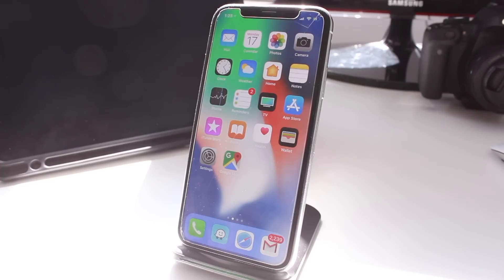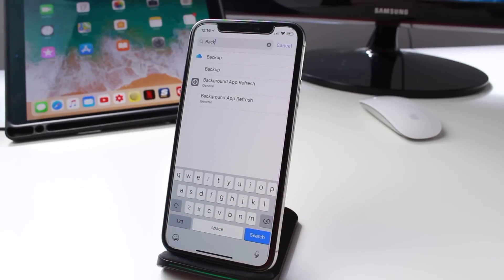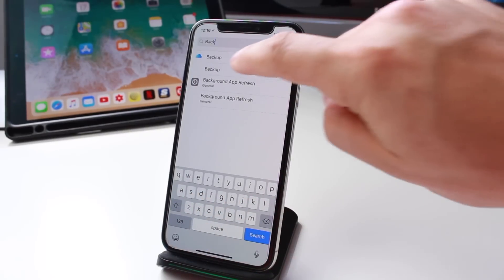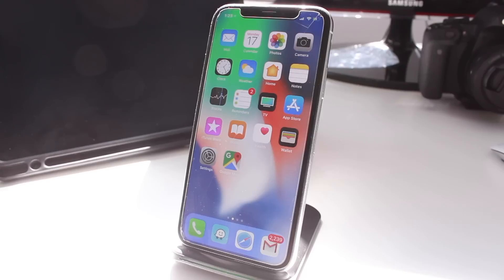I strongly recommend you back up your device before you run the update. You can use the iCloud method available in the Settings app, or connect it to iTunes and back it up that way. You'll also need to ensure you have enough space — free up your photos to a computer or USB. You'll need at least 1.65 gigabytes.